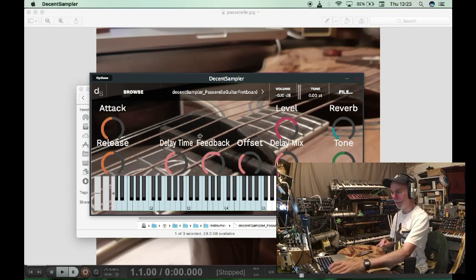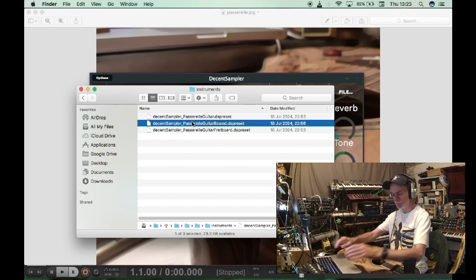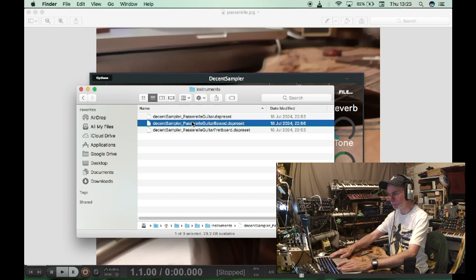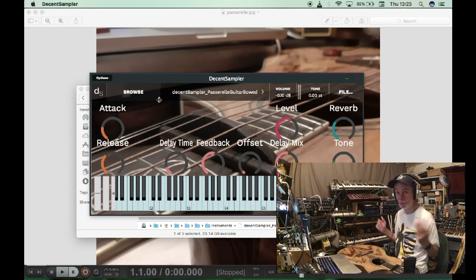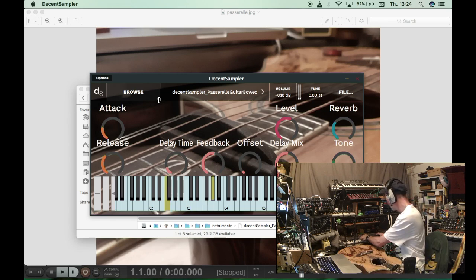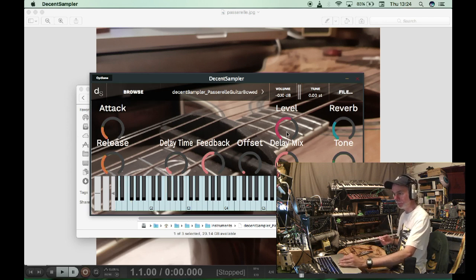That's the second patch. And we have the bowed guitar — this is only the top string, which is the only one that really worked, but obviously we can map that across the entire keyboard. It sounds like a viola. We've also got the AR envelope, reverb, tone, level control, and a delay.